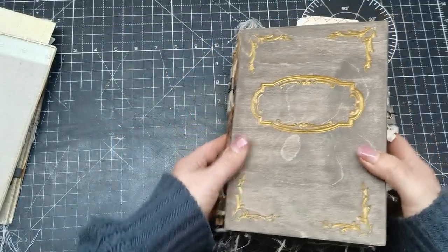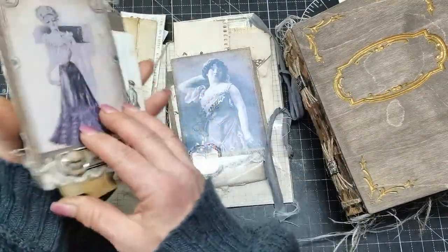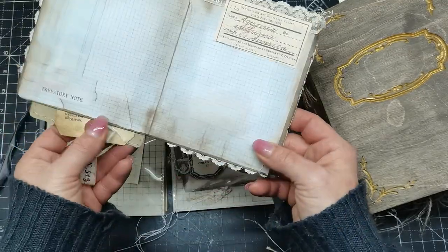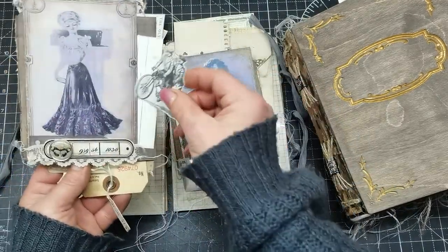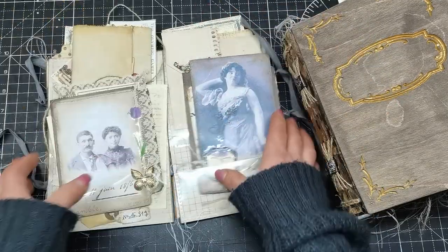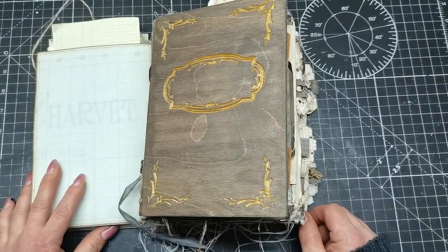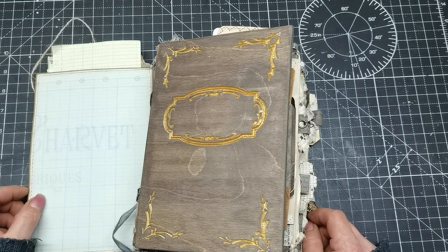It comes with a little folder full of all kinds of ephemera — there are openings, all kinds of pockets, a few booklets, a few letters, and some frames to decorate the journal with. It's full of embellishments and ephemera. This is my sharing for today; I hope you found some inspiration and enjoyed this flip-through. Thank you so much for spending your time with me — have a beautiful day, take care, and I'll see you soon. Bye!